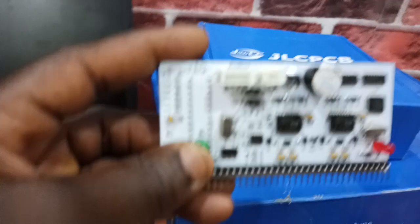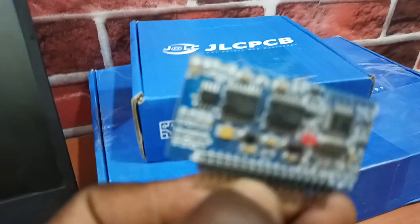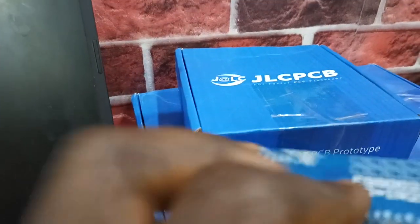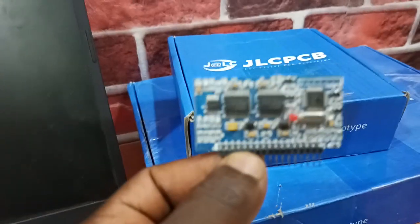The board I'm doing the video on I call it the EGS 002 Promax. It's not different from the conventional EGS you know that is common on the internet. This is actually an XPWM card — if you're building solar inverters, it's one perfect device to use.